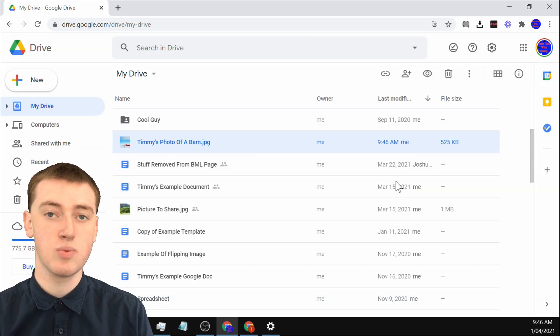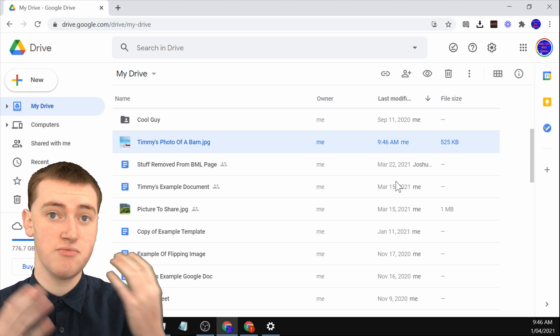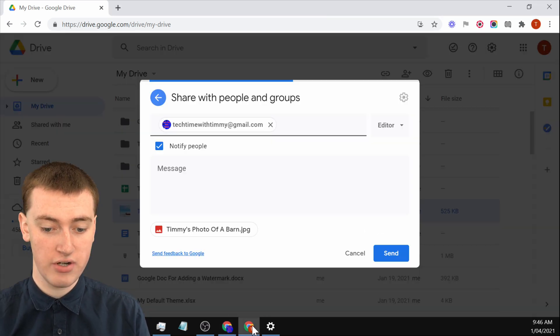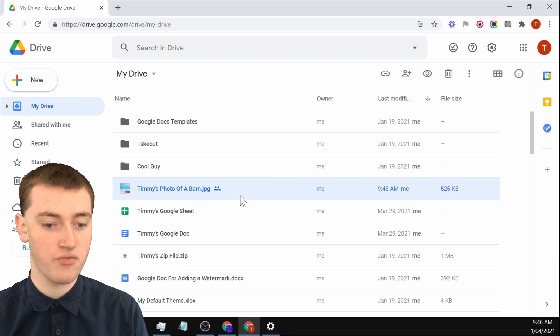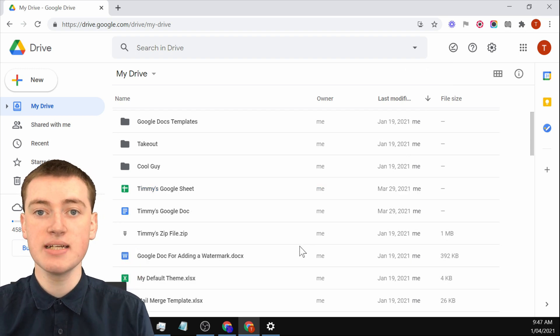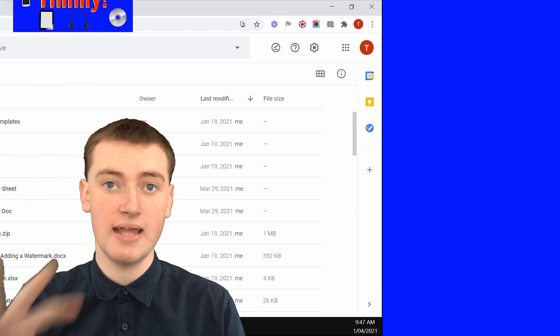You can do this with all kinds of things — Google Docs, Google Sheets, photos, any file you want — and then it will be in your other Google Drive. If you want, you can now go back to the original Google Drive, the one you shared it from, and delete the file by clicking on the trash icon, so it's completely deleted and no longer in the original Google Drive. It's now only in the other Google Drive, and it's completely transferred.